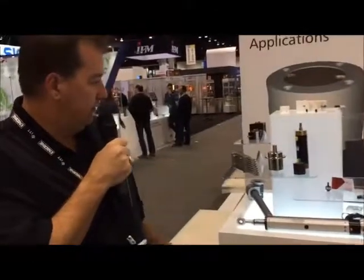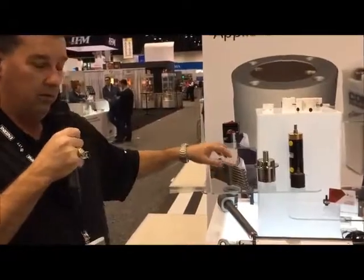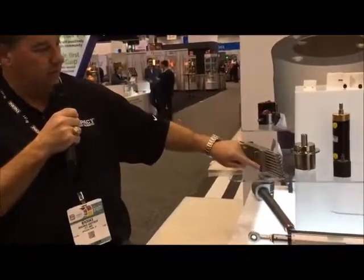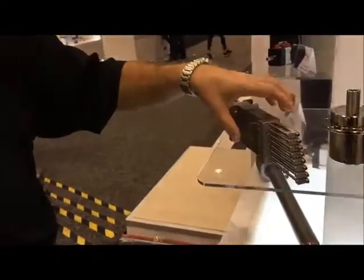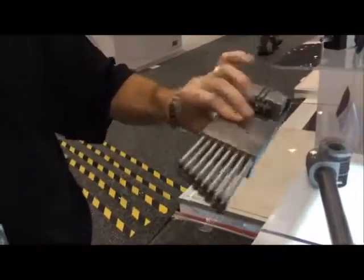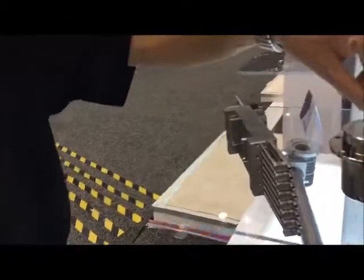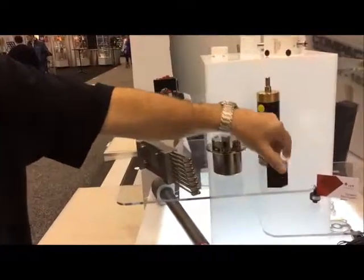We have a few other custom products over here. This is where we solved a customer's issue — they were using separate cylinders for each one of these. We moved them into a common body and got their centers closer, so these are all individually acting cylinders. We do custom plating and custom configurations.